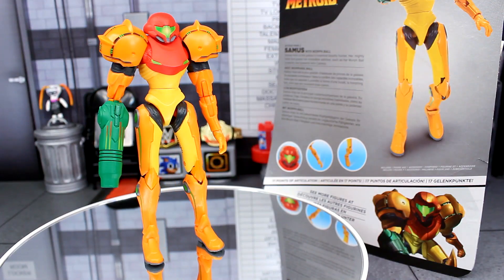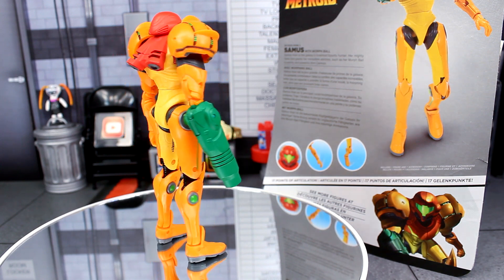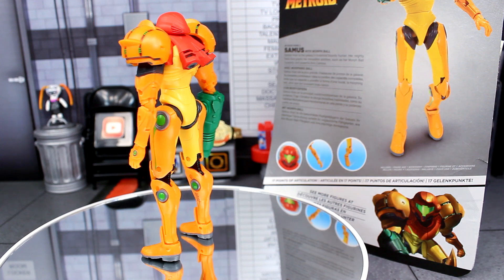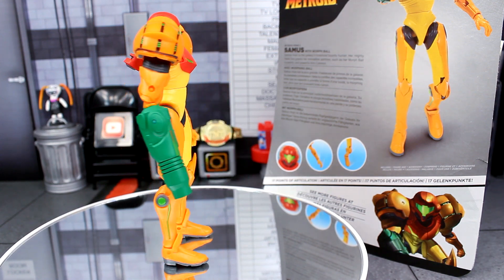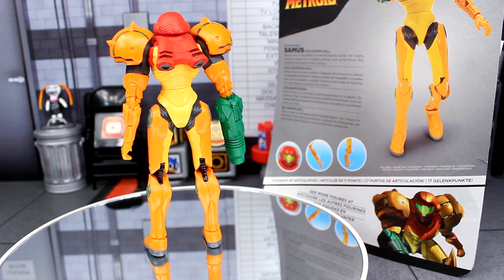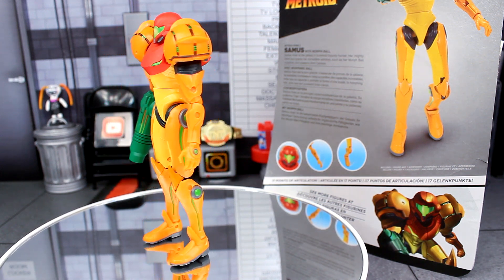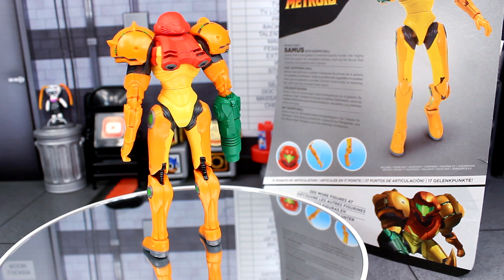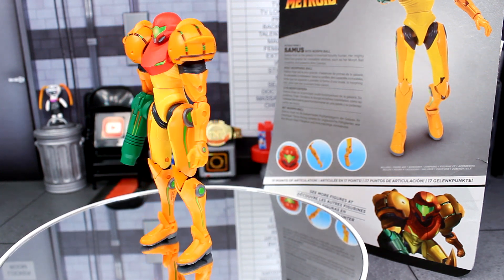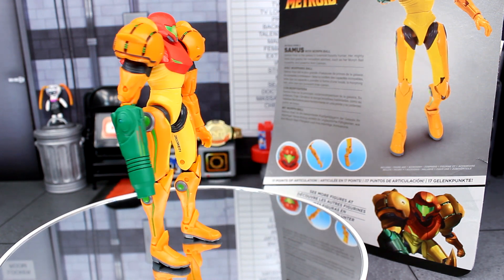Here's the Samus figure out of the packaging, and there's a huge improvement between this figure and the first one they did a while back. I'm very surprised at what I was getting into while playing with this figure. It does lack in some areas compared to the other one, which we'll get into during comparisons. But a lot of what you're getting here with this Samus figure for just $10 is really impressive. Let's go over Samus, find out what the figure is all about, and then give my final thoughts near the end.